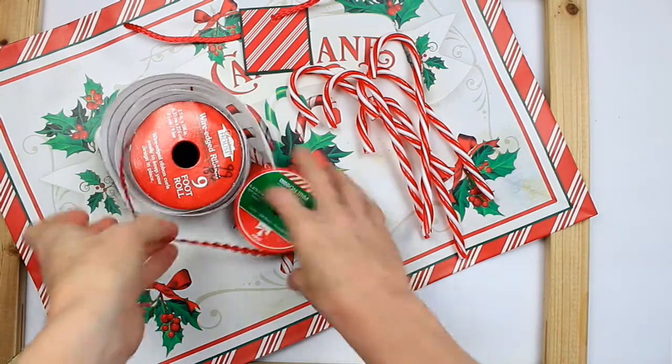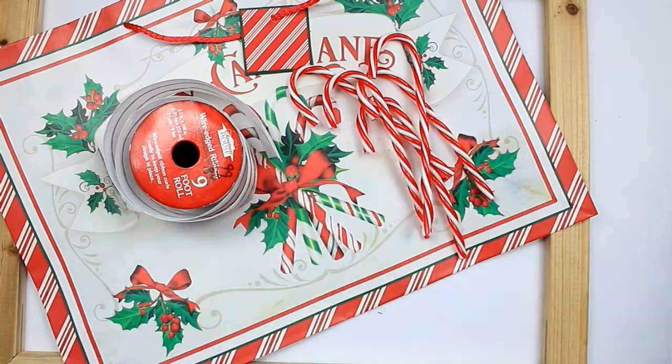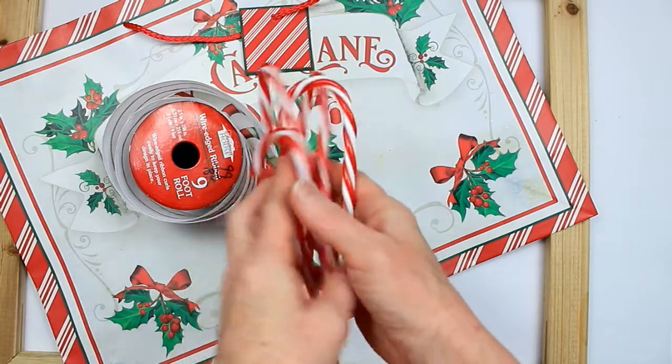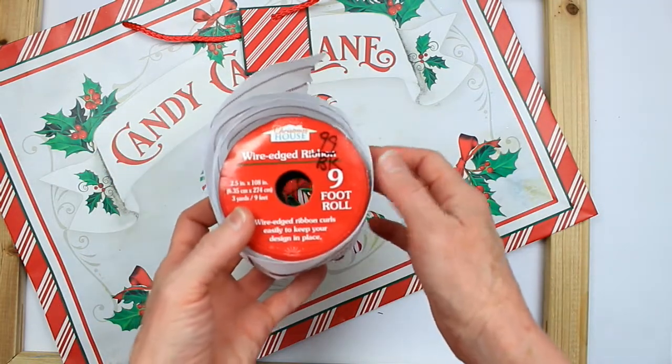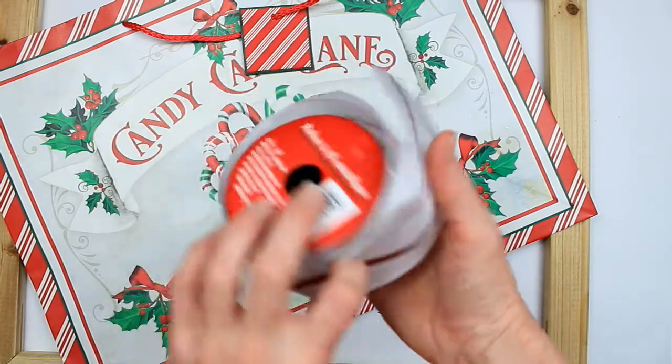We're going to start off with a handful of supplies that I thought I might need. This came from Dollar Tree — it is some decorative cording or ribbon. Got some plastic candy cane ornaments, some ribbon. This one is wired but you can certainly use non-wired, because that's what I ended up using.